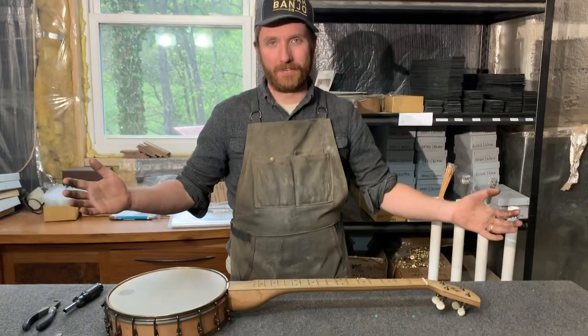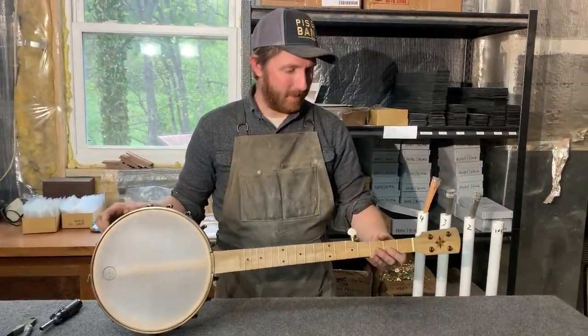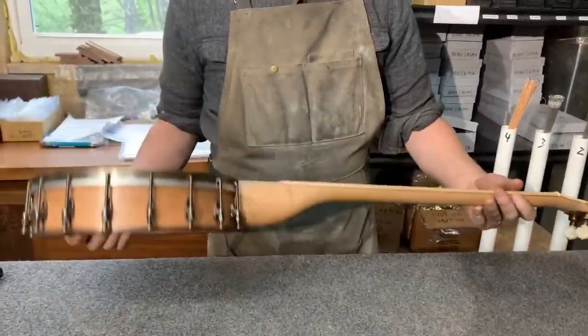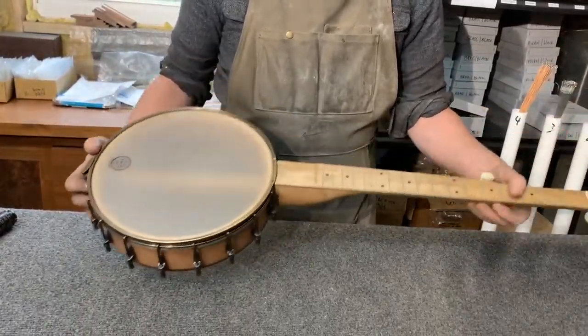Hey folks, this is Patrick with Fisket Banjos. I'm going to show you how to string up a banjo today. We have an 11-inch Possum model in Cherry that has not been strung up yet, so we're going to do that right now.